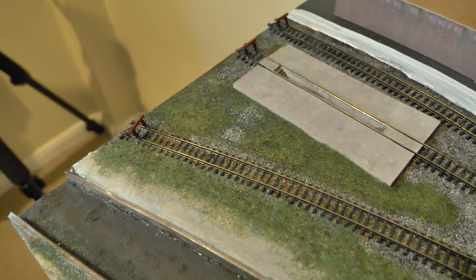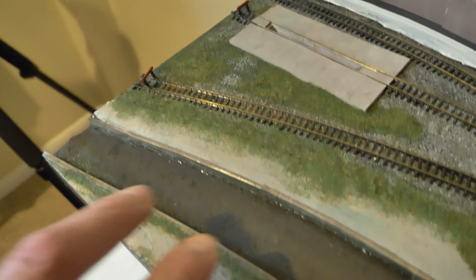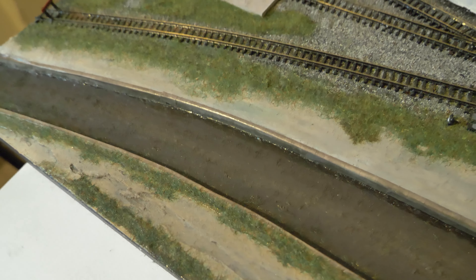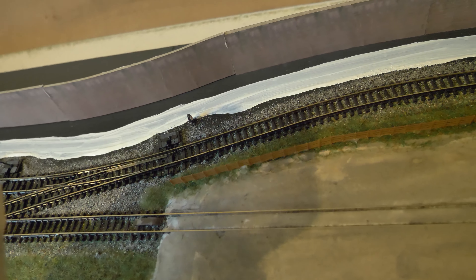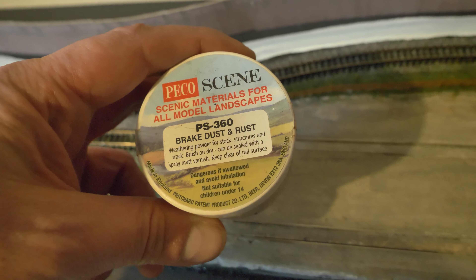I didn't actually film that because I think everybody knows how to put grass on — bit of PVA, bit of grass. But you can see that I have actually painted the canal in a sort of muddy-looking canal bed, and I've put a little bit of texture inside using some Pico Scenic materials — breaking dust — just to give it a muddy look, because it actually seems to work quite well.